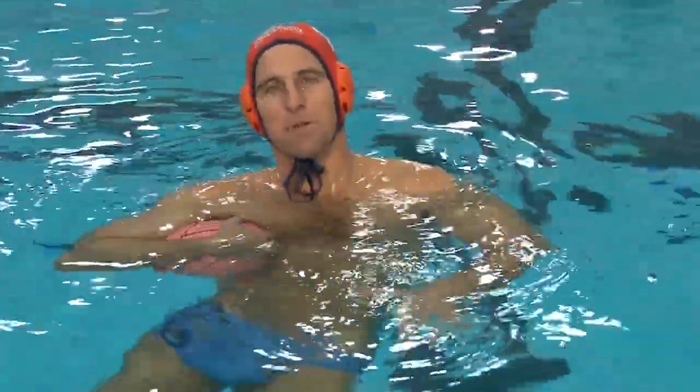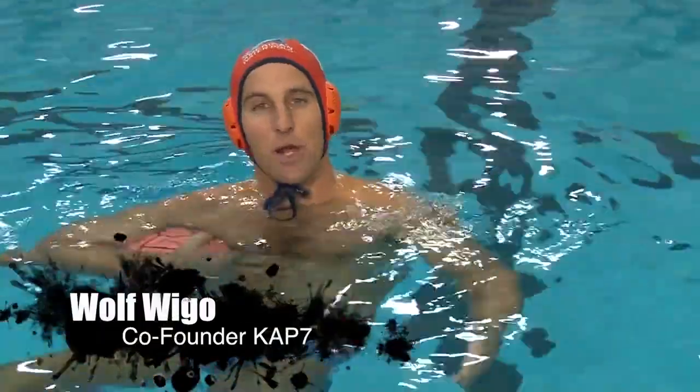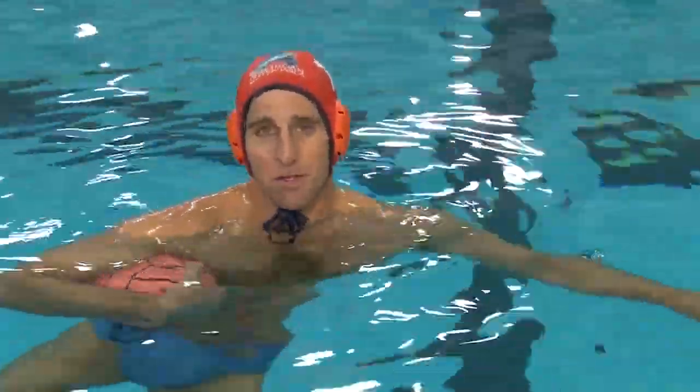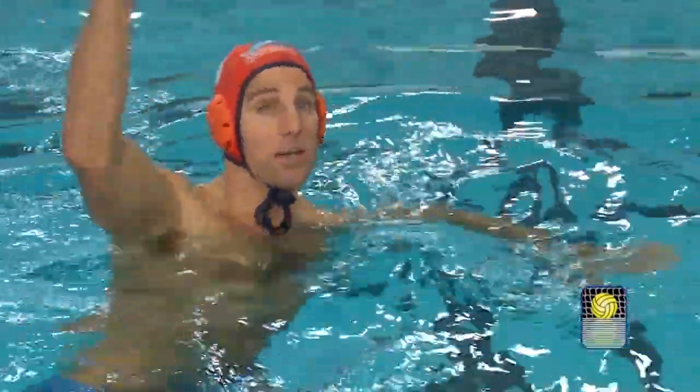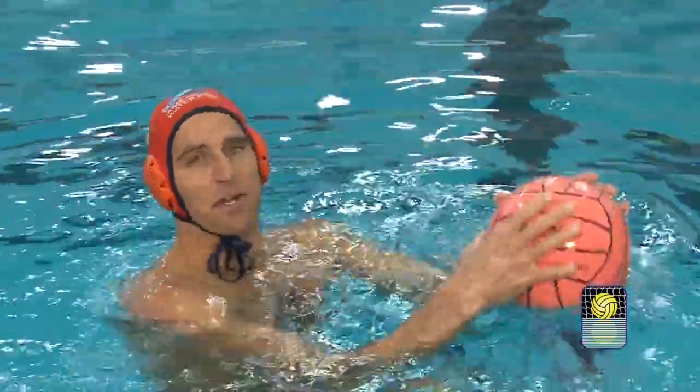Hi, I'm Wolf Waigo and today we're going to talk about the fundamentals of the skip shot and when to use the skip shot. The basic fundamental is you need to get up high out of the water, shoot from a high angle, and get a lot of backspin on the ball.